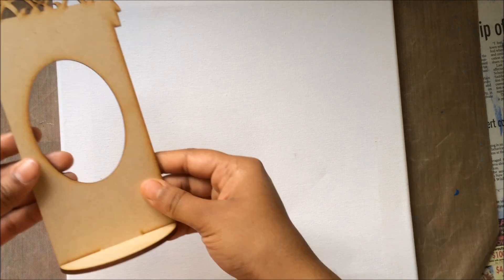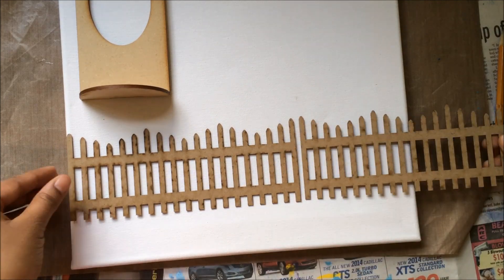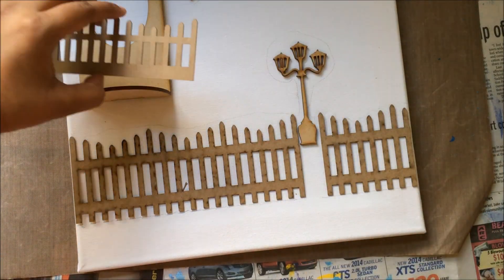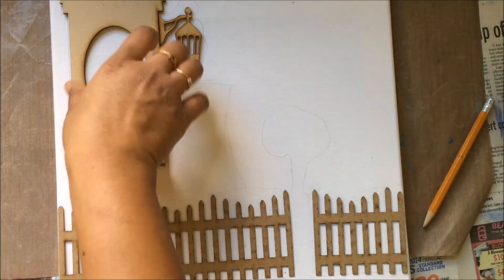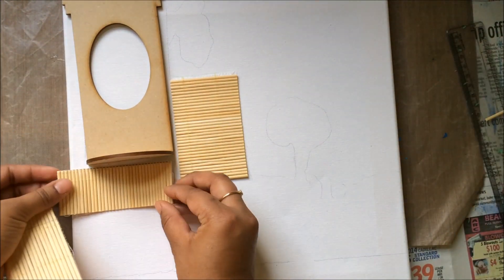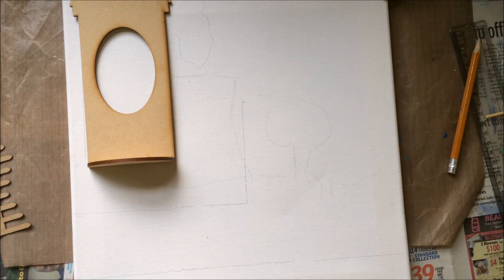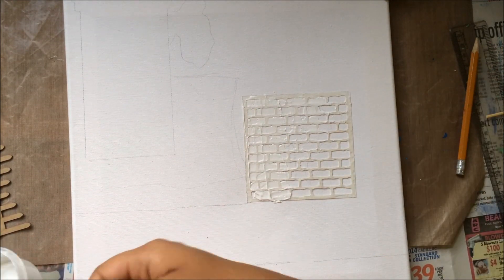From here I'm going into fast play mode. I'm marking positions of all the different elements on the canvas with pencil marks according to my sketch diagram. You can see the chipboard flourish, chipboard fence, a wooden lamppost, and a wooden dome with gallery. I'm also using some bamboo coasters to give a house effect, placing parts of the coasters and marking them, then using brick stencils with a handmade texture base to give a brick wall effect.